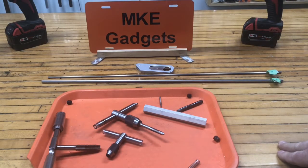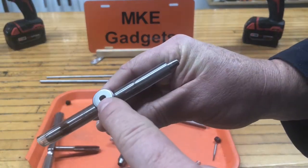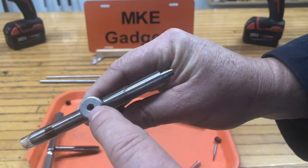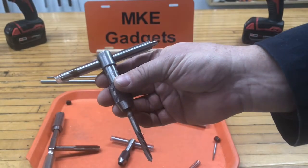Welcome back to MKE Gadgets. Today we're going to make a handy tap follower that you can use on your drill press, your milling machine, or your lathe. It'll push the center hole on your tap handle and that will help you tap straight.